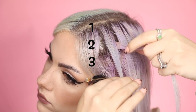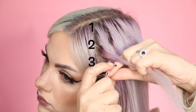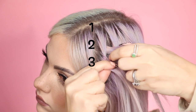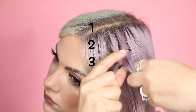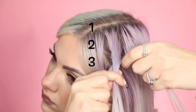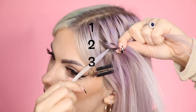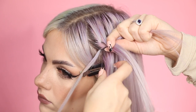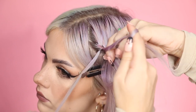You're going to take strand one over strand two, and then take strand three over strand one like so. Then you're going to take strand two and add some hair into that strand from the top. And then strand one from the start we are going to leave at the bottom — ignore it — and instead we're going to pick up a new section of hair and that is going to act as the new strand one. We're going to take that over strand two.